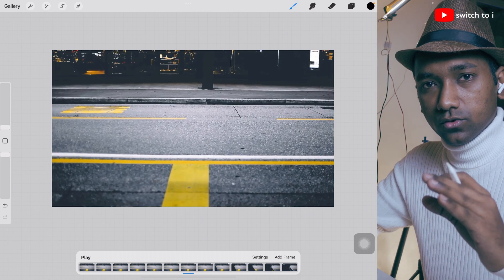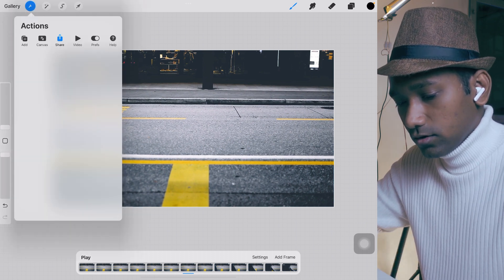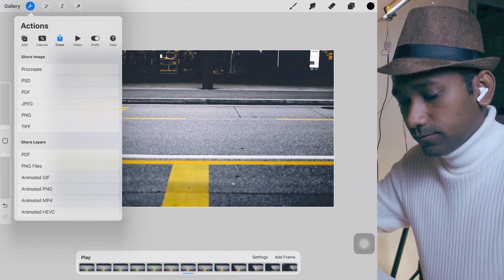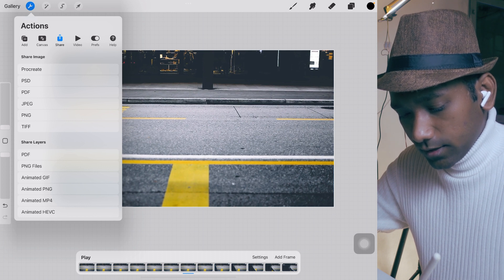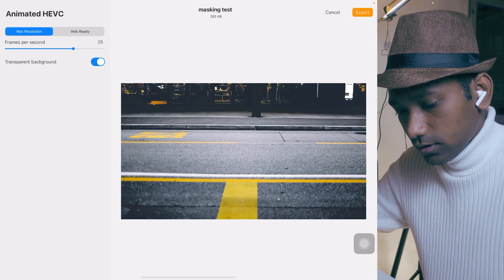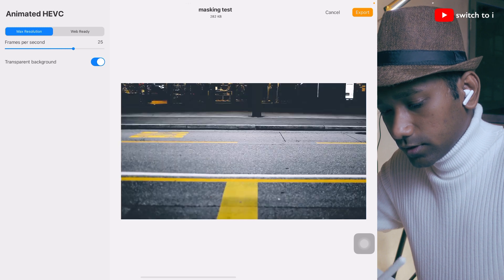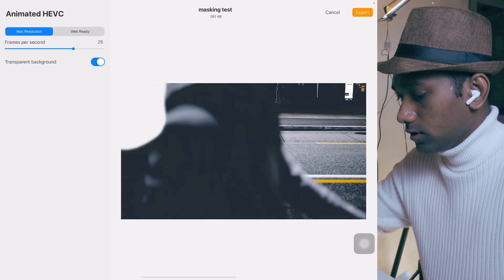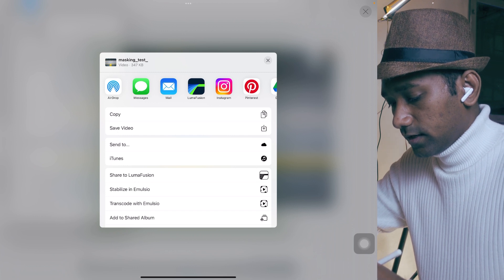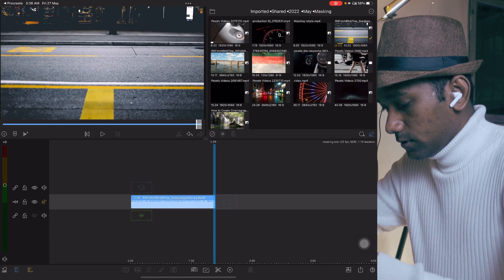Now we're going to learn how to export this into LumaFusion. Tap on the settings option and tap on share. Here we're going to select 'Animated HEVC' and select 25fps with a transparent background. Resolution will be max resolution. Tap export, then select LumaFusion.